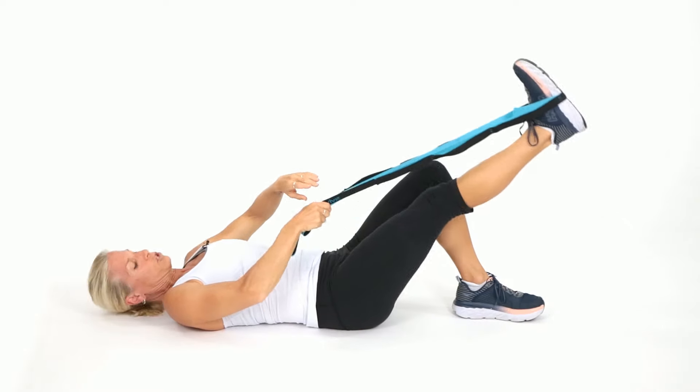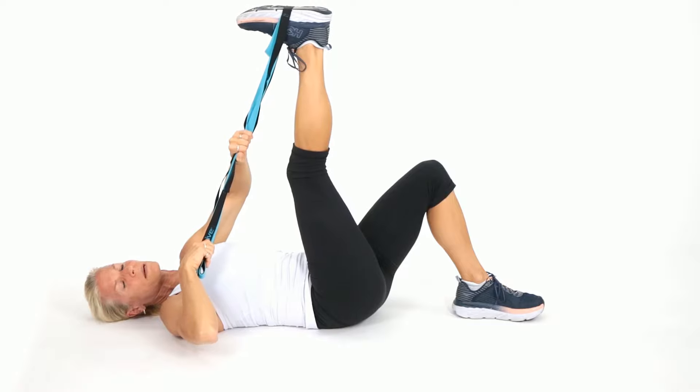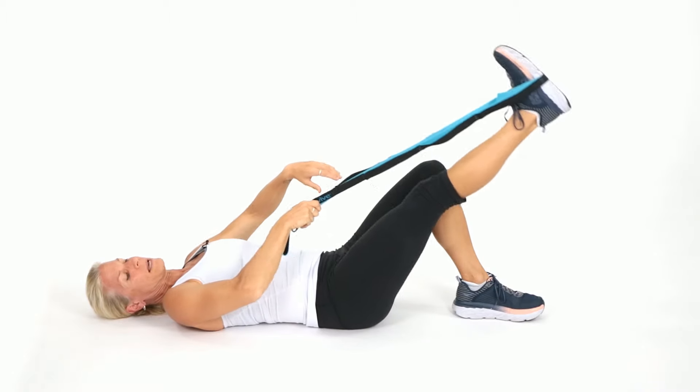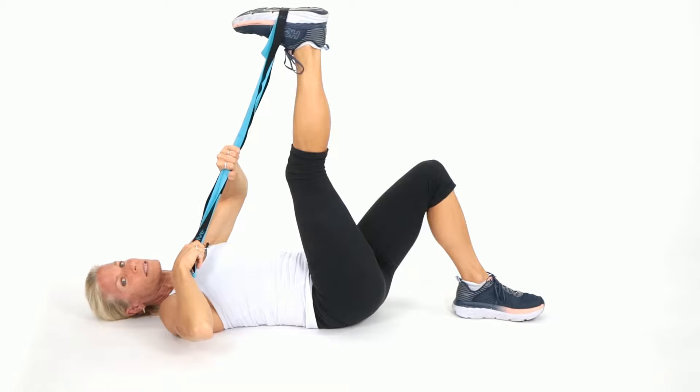All the way up — we're not muscling it. Stretching is great for rehab or those dealing with a little bit of pain, or if you just want to feel good. Stretching feels good. Let's go up again.